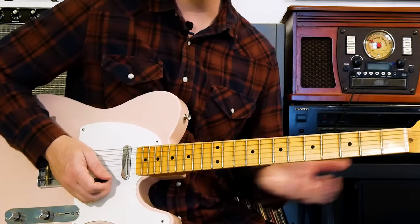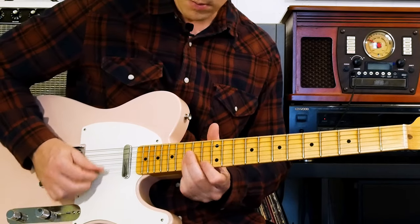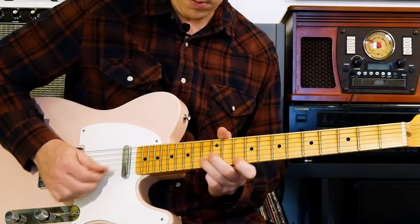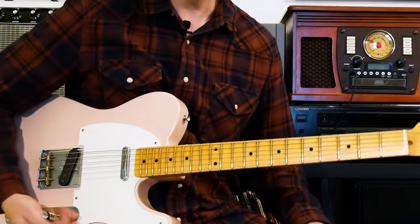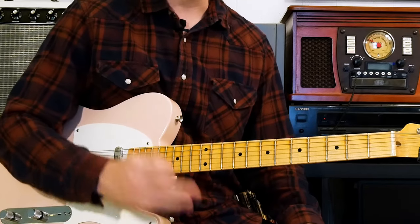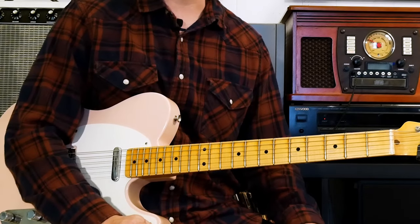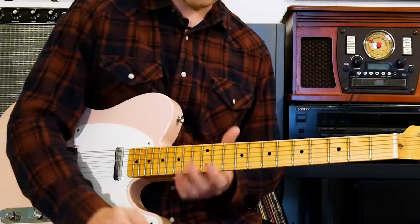I can use that just about any other place I want on the scales as long as I'm following the scale. Those are some key Clapton signature licks. You can incorporate these in your solos and actually sound faster with a little bit of trickery.